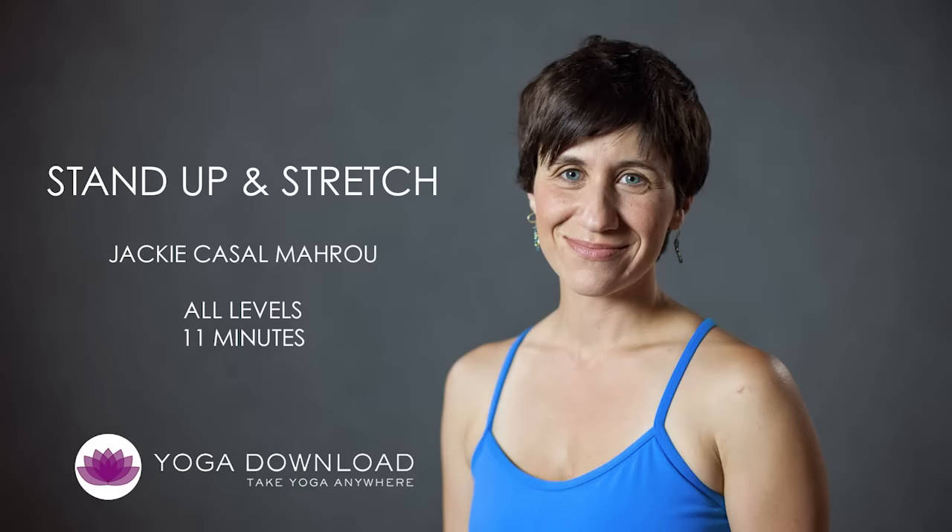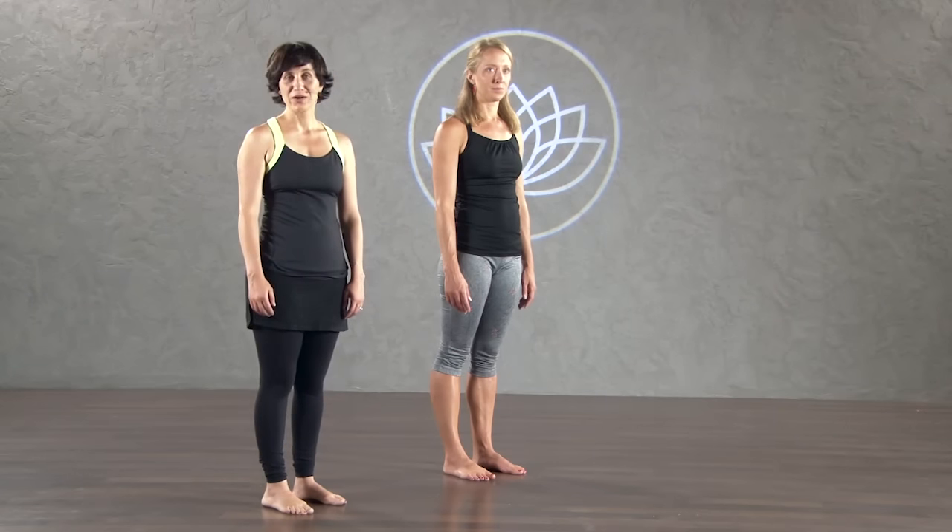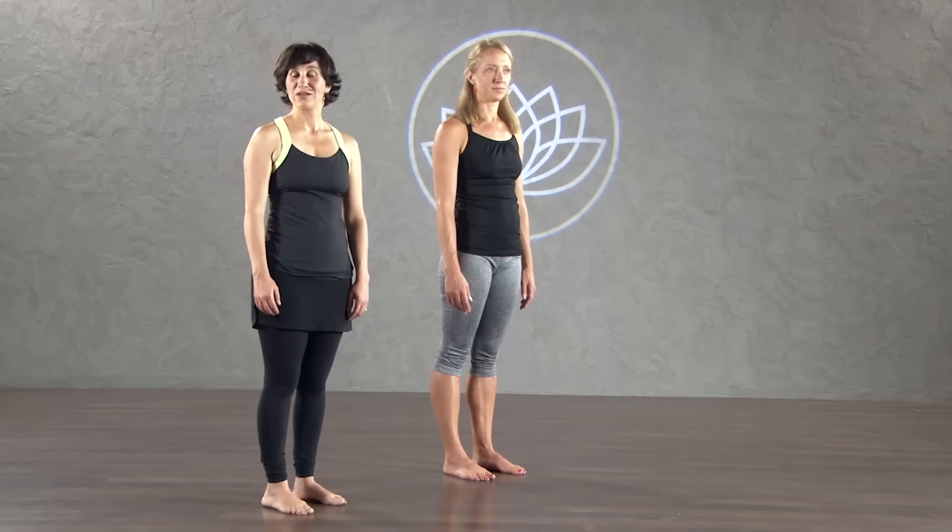Hi, welcome to yogadownload.com. I'm Jackie Cassell-Maru and I'm going to lead you through this very quick stand-up and stretch class. This class is designed for anybody that needs a quick stretch break. You can do this at the office, in your cubicle, really anywhere. You don't need a yoga mat.